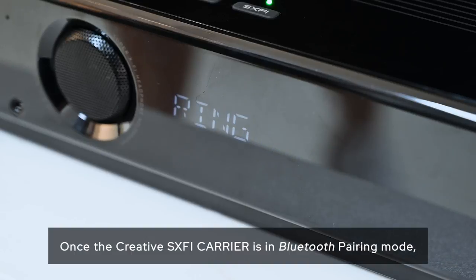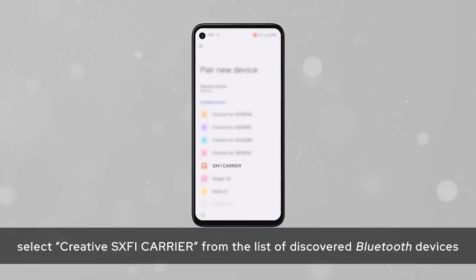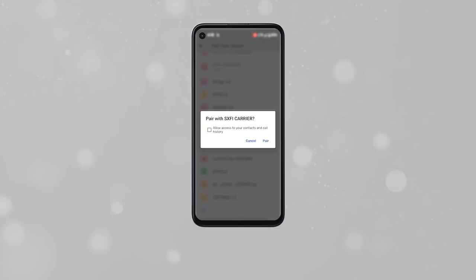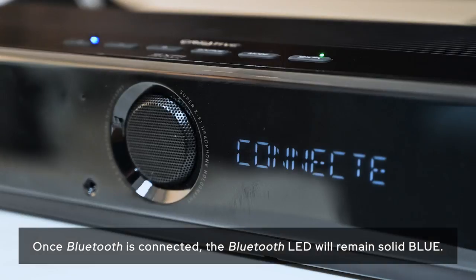Once the Creative Sound Blaster X-Fi Carrier is in Bluetooth pairing mode, select Creative Sound Blaster X-Fi Carrier from the list of discovered Bluetooth devices on your mobile device to begin pairing. Once Bluetooth is connected, the Bluetooth LED will remain solid blue.